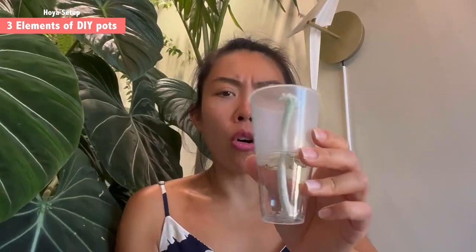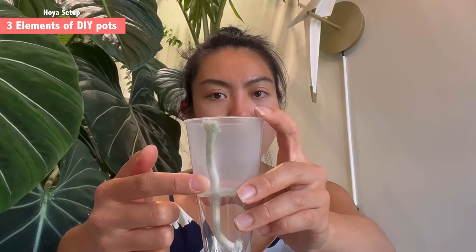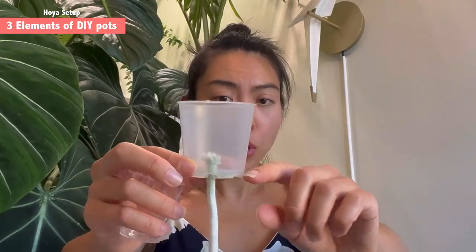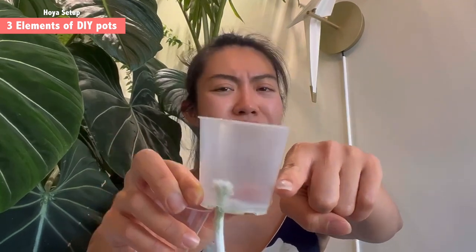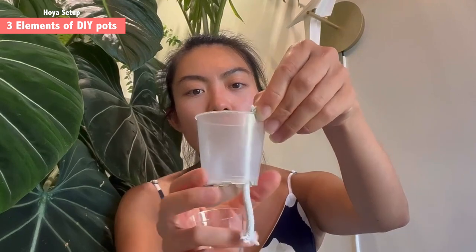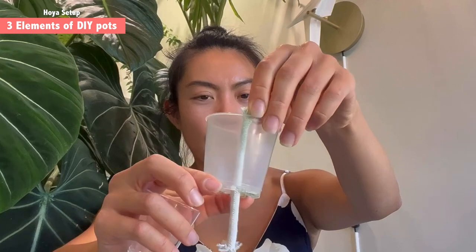Another key thing I want to explain is how long the wick should be inside the soil substrate. I want to make sure the entire pot of medium can be in contact with moisture from the wick. If your wick is too short, only a small portion of substrate absorbs moisture, meaning short roots can barely reach the moist zone. That's why I prefer a longer extension of the wick throughout the pot itself.